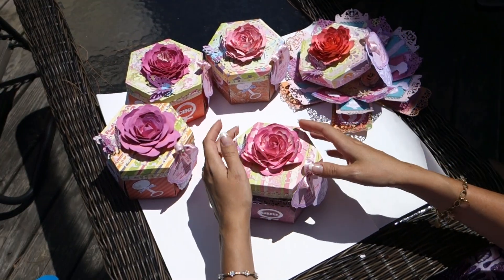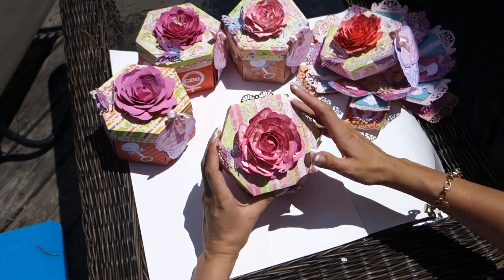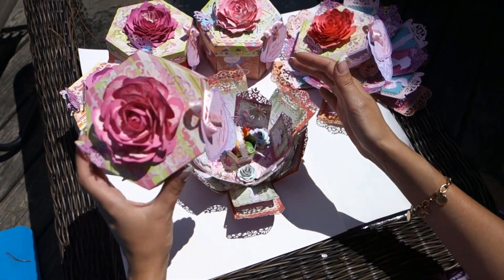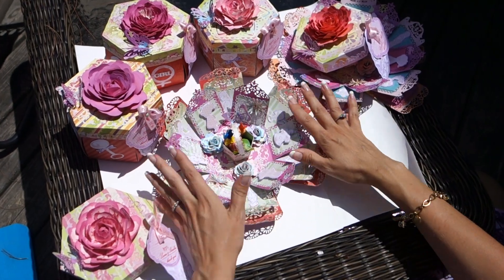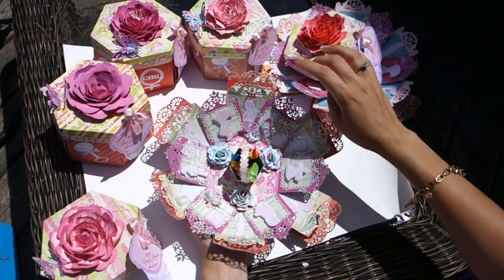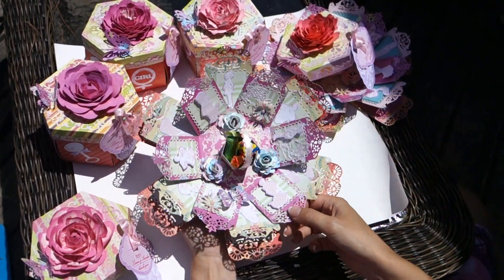Each of them are a little bit different. Here's another one — another paper, another flower, another design — another paper. They are the same, but they're quite different.